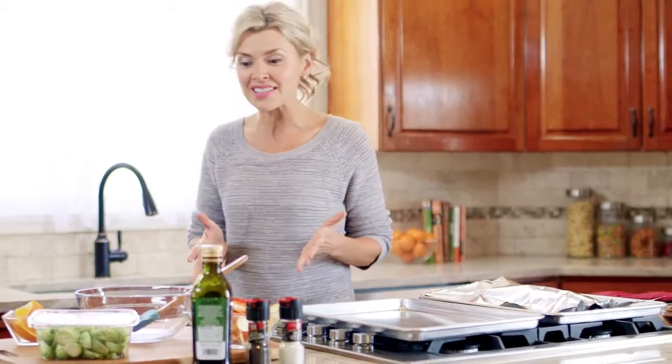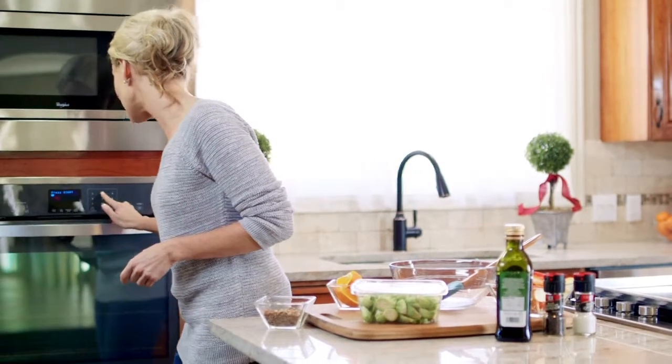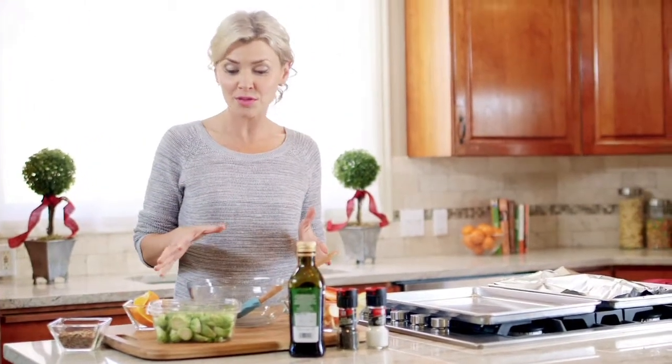That's the perfect amount of time to prep and bake our sides. First we want to raise the oven to 425 degrees — it's already hot so that's just going to take a couple of minutes — and then we're going to work on our roasted Brussels sprouts.